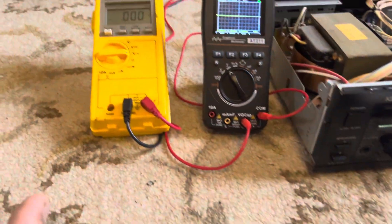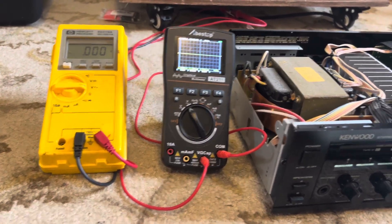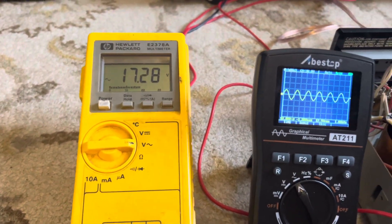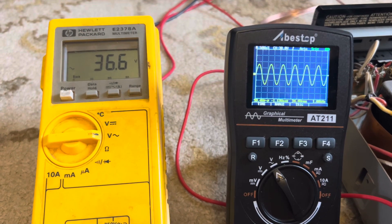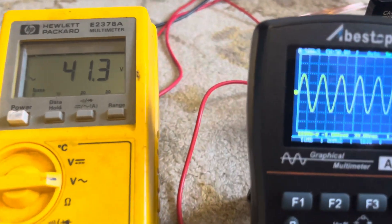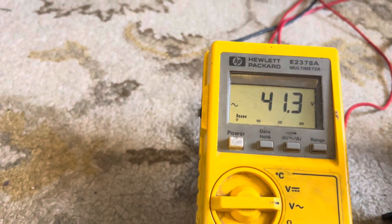So it's 1000 Hz at 8 ohms. These meters are so cute — I like the meters on it. We're at 17 volts, still clean, still clean. Alright, it's clipping, so back off one click right there. Clean signal — the meter is pretty much maxed out and we're at 41.4 volts.